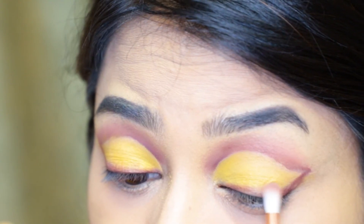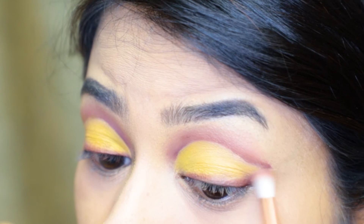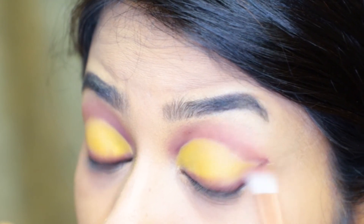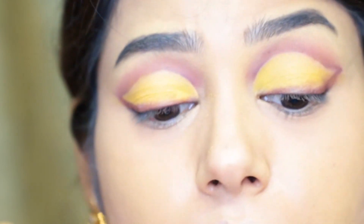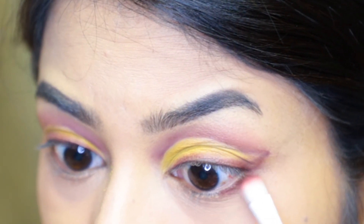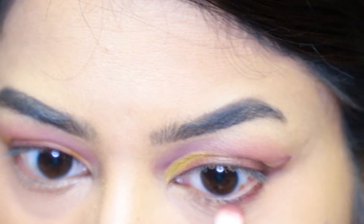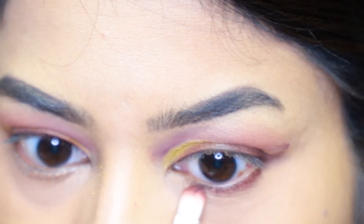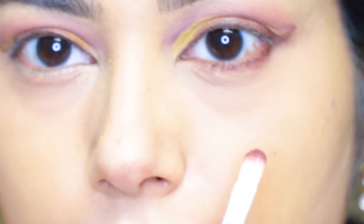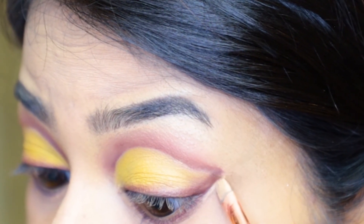Next, with a small blending brush I'm smudging up the brown shade I had applied, and I'm also applying the same brown shade on the lower lids as well. To clean up the edges I'm using the concealer once again.